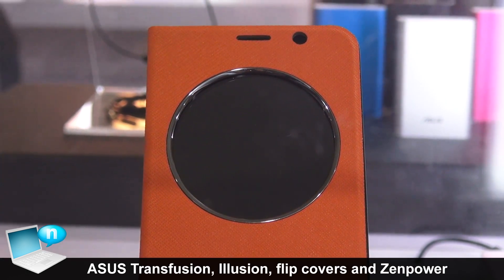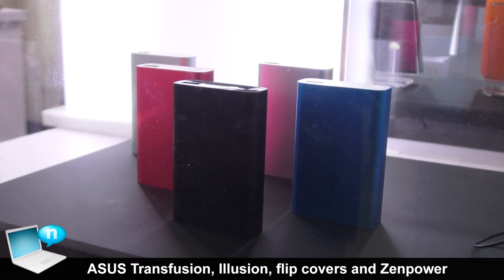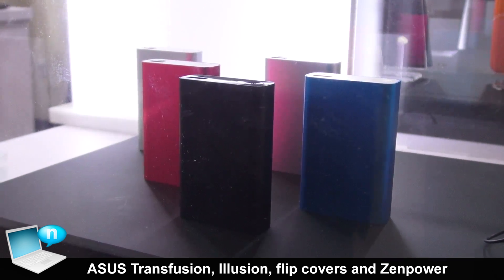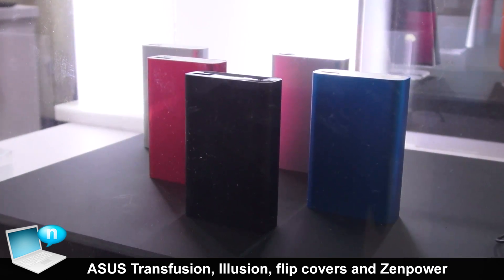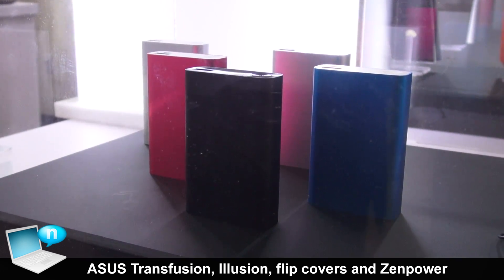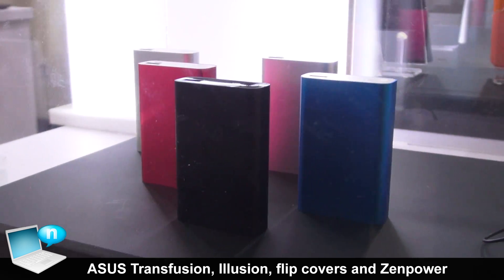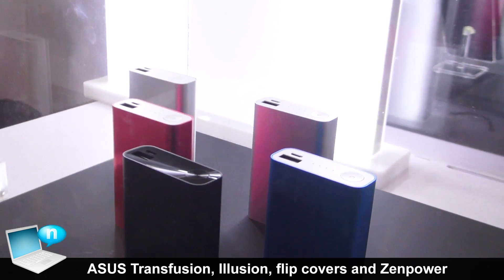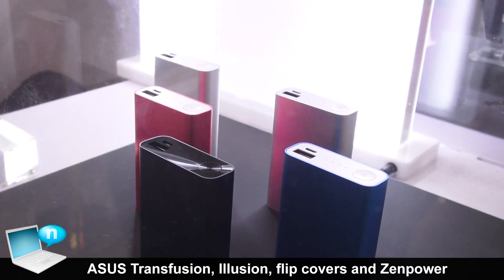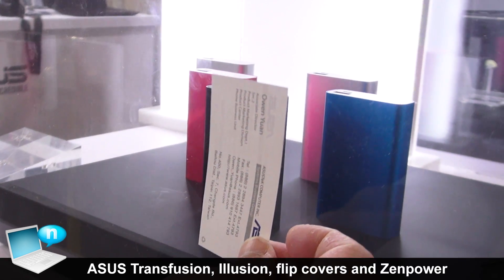The function will be more convenient. And these five is our Zenpower, which is the power bank product from Asus, and it belongs to the accessory category of the Zenfone series. Here you can see the size compared with a business card — they are very small.